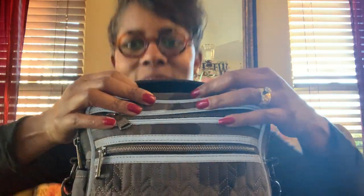Hello ladies, I'm back with another Lug video. I realized I hadn't done a video over the Boxcar, and this color is camo black. So let's start right up here at the top — it has this...